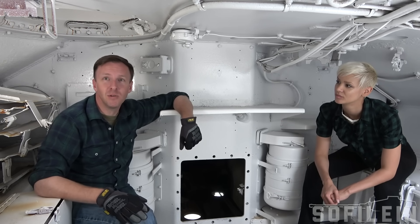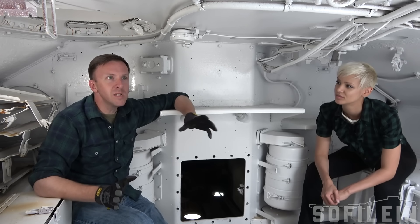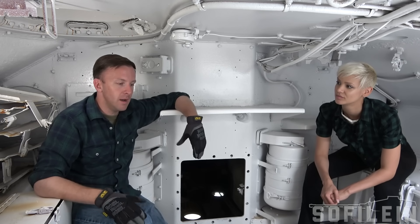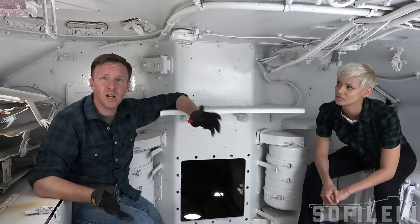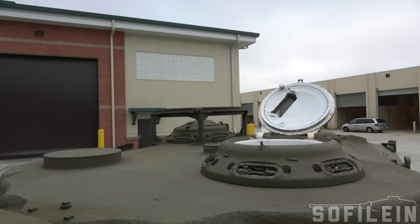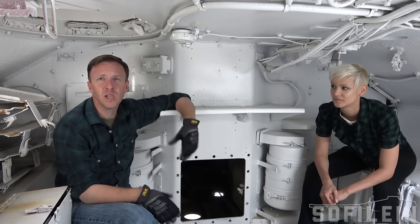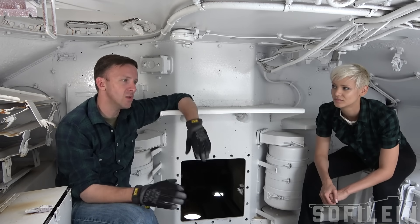It looks like a spray can of white paint just exploded in here because everything is just white. White has been used as an interior color in our tanks because we barely have any light in here. We have one little light in the corner just to prevent shadow. Everything else you see is just natural light coming in from the driver's hatch, and the white reflects it. Even if you have just a little bit of moonlight, the interior is fairly visible to the crew.